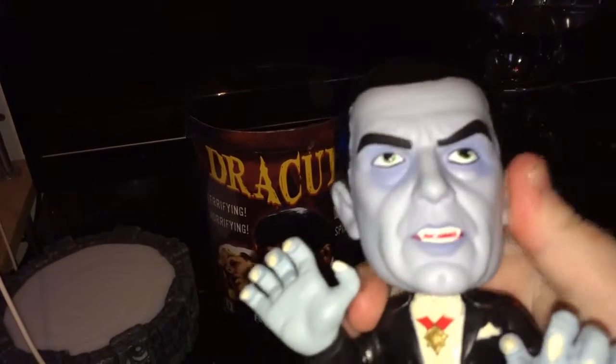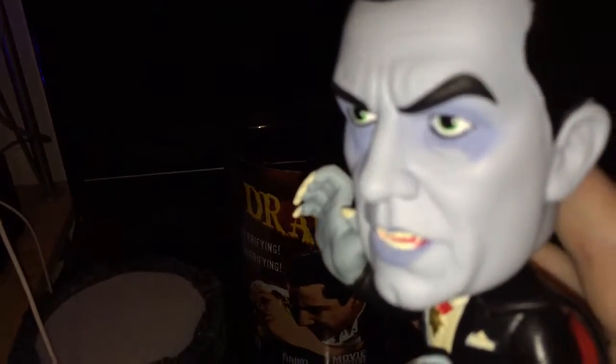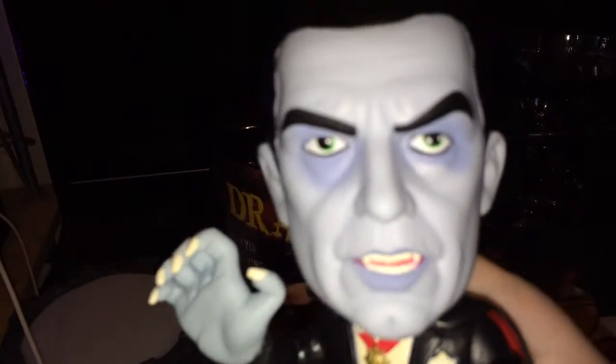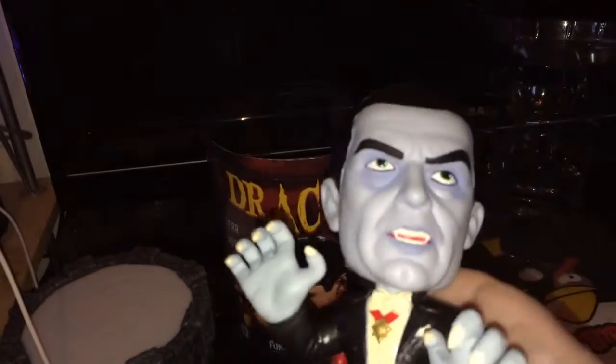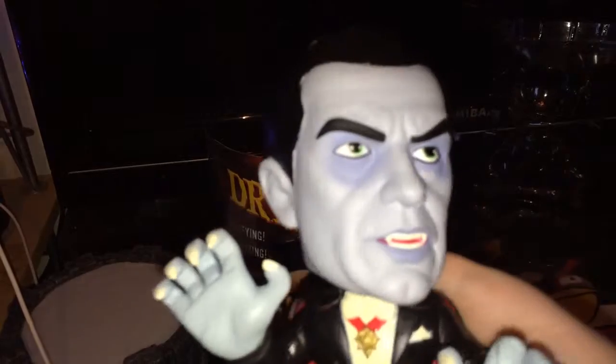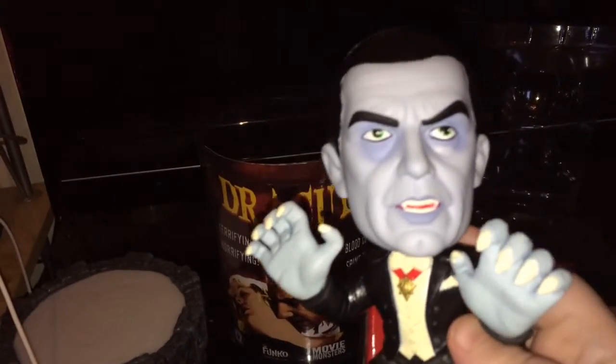The hands and arms go up and down, and the head does a full 360-degree turn. The detail on his face I really like. I think it would be nice if it had some blood on the side of his mouth or something, but as a whole I think this figure is really nice.